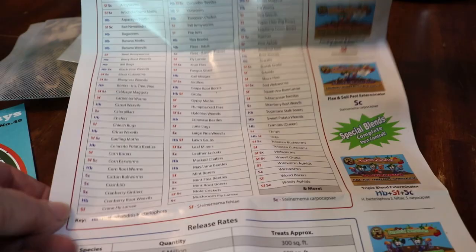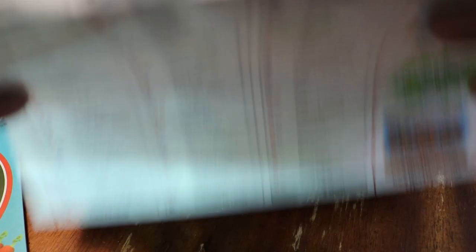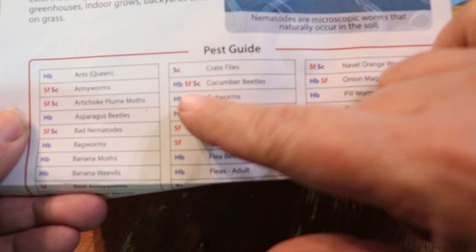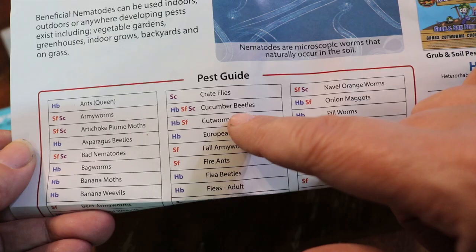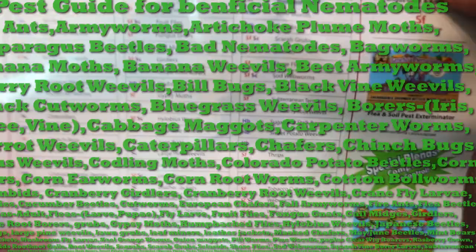If you turn this paper over, this entire list right here are all of the pests that the nematodes will help out with. All three will help with cucumber beetles, and the SF will help with fire ants. There are lots and lots of different insects here that these nematodes will help protect our plants from.